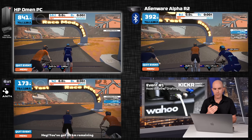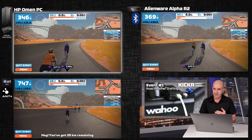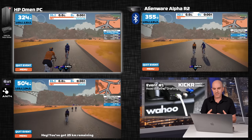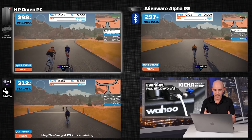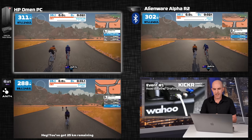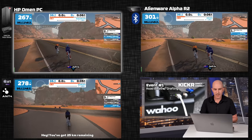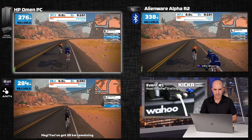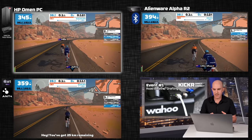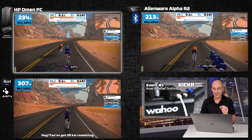Kicking off with event number one — it's a drafting-enabled event, so we're on road bikes. The Durcon with Race Mode gets a jump because of the quicker packets being sent earlier on. However, it doesn't maintain that number one position around the corner. ANT+ is dropping off a little bit, but Durcon got the initial jump, though doesn't have the advantage right now.